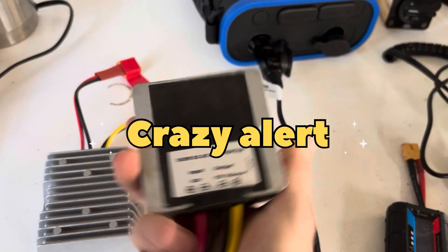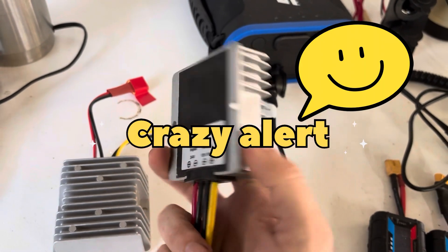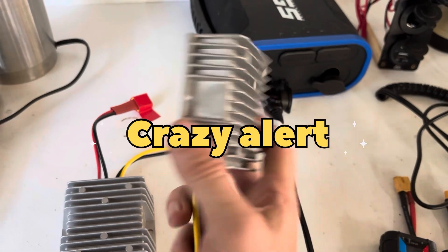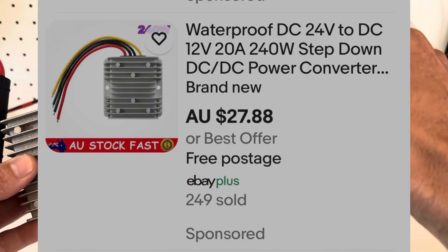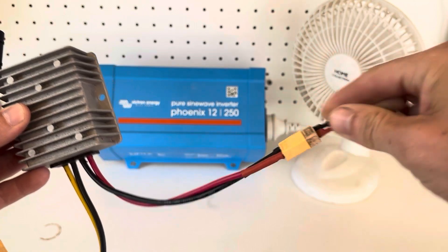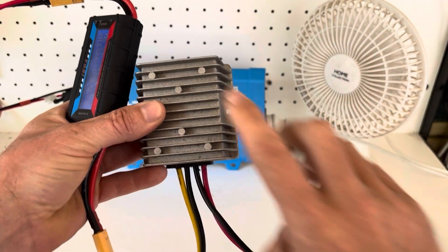I know, another video using a DC-to-DC converter — I must have a fetish for these things. I think these are really handy; I think every household should own at least one. This is a step-down converter.